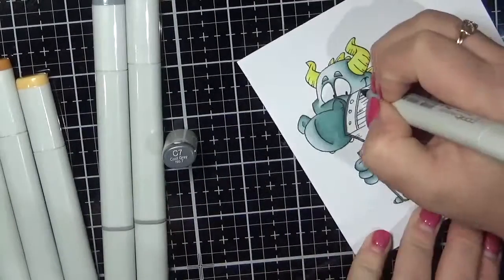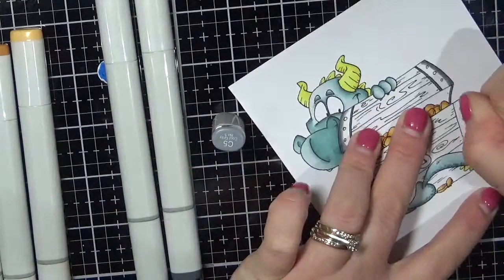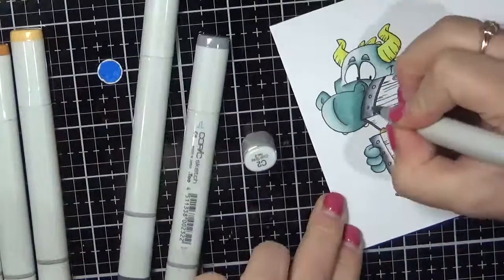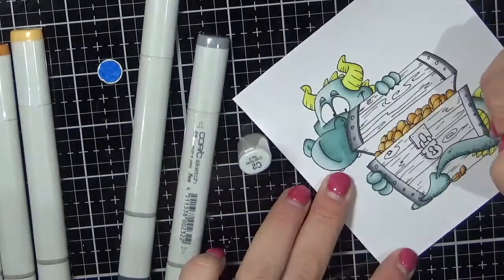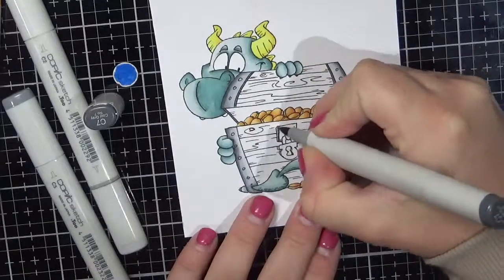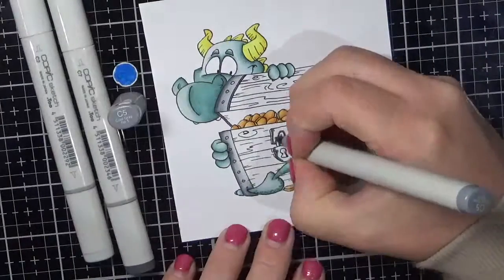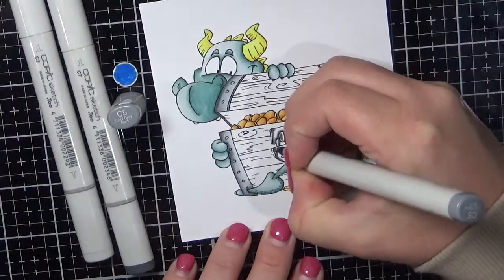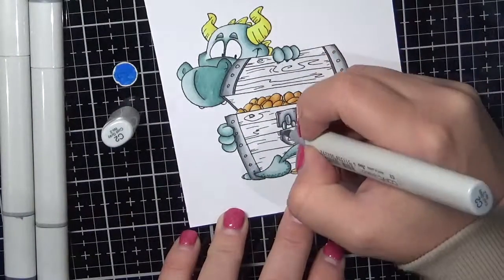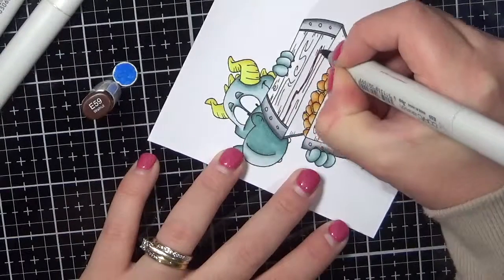Now I'm colouring what I see to be the metal outside of the box. I'm using some C markers: C2, C3, C5, and C7. My C2 marker needs to be refilled, so it did take a little bit of extra blending — that's why I pulled the C3 marker in. And then I'm going through darkest to lightest on those small sections, working my way through and getting it all blended.